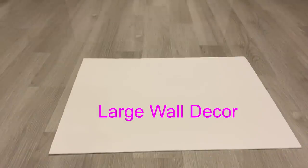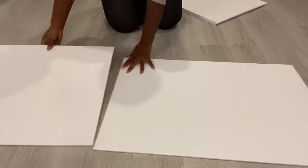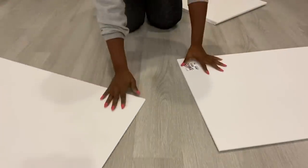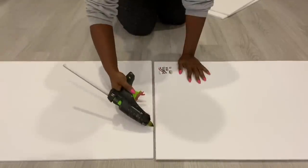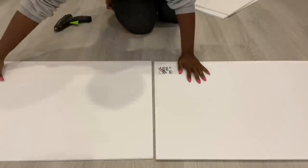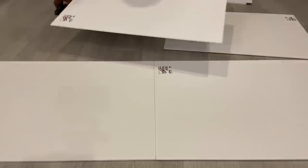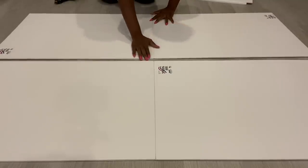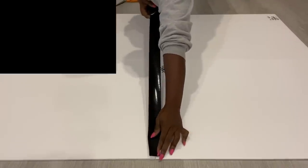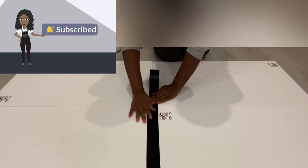Hey guys, Uniform Essentials here. For today's video, I'm going to be making a large wall decor, and I'm going to be starting off with foam boards — I'll be gluing and taping four boards together. If you're new to my channel, it's so great to have you here. Don't forget to click on the subscribe button and that notification bell so you don't miss out on any of my latest videos.